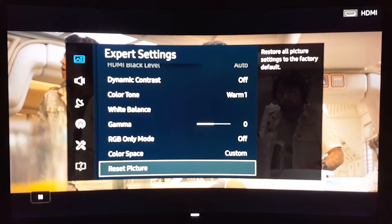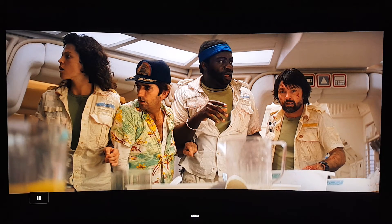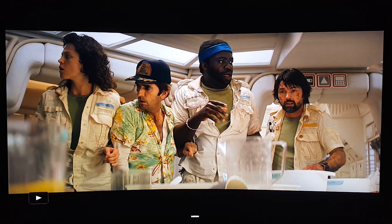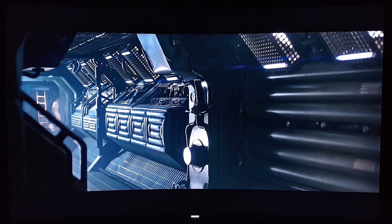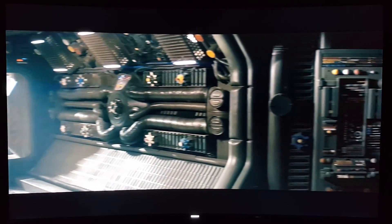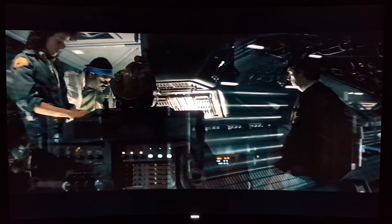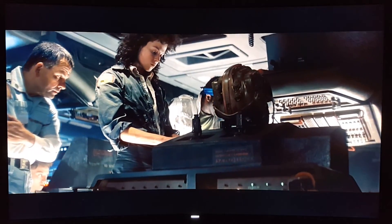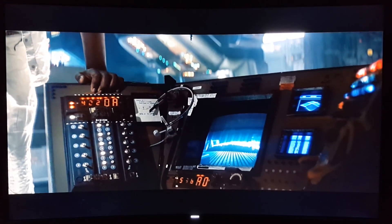All right guys, that's it — this is how it looks, and especially on movies it's going to help a lot with judder. If you want to reduce the judder effect, try these settings — look how smooth and beautiful this looks. That's it for this video. I'm going to continue watching this movie which I haven't seen in a long time. See you guys on the next episode — Julesy out.